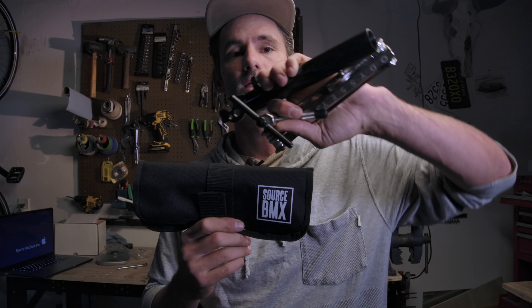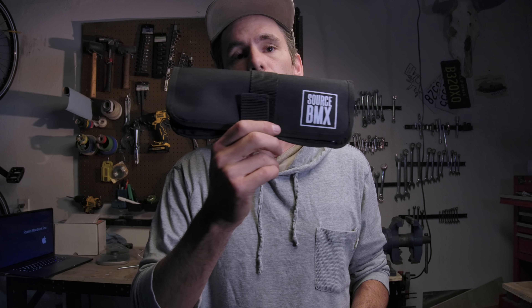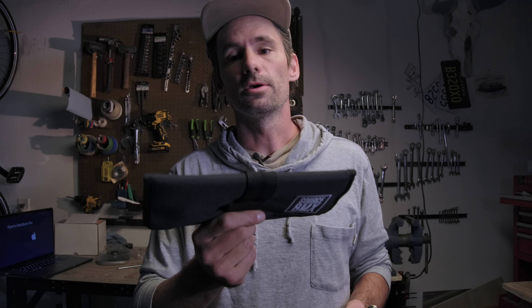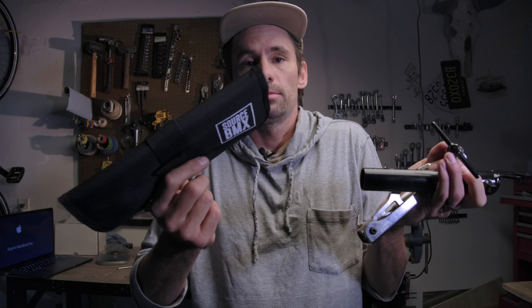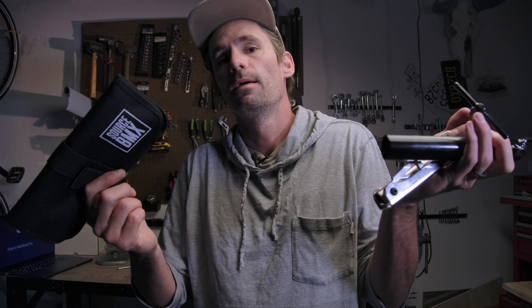Quick thanks to sourcebmx.com for making these videos possible - they're the ones that send these products. If you need a tool or bike part and you're on planet Earth, Source BMX can deliver - they have a warehouse in the United States and the massive warehouse in the UK and can ship pretty much anywhere in the world. If you have suggestions for future videos - we're thinking sprockets or seats next - leave a comment.